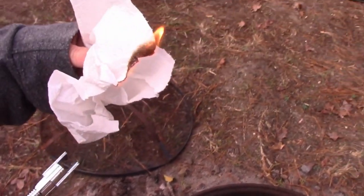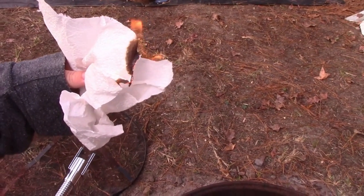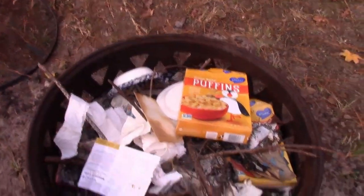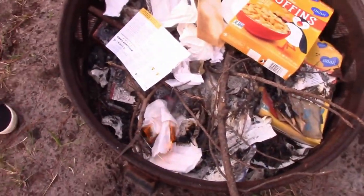And you just stick the lightning bolt into the paper — boom — and you got fire. There you go. And what we really like it for is lighting candles. We like it for candles.